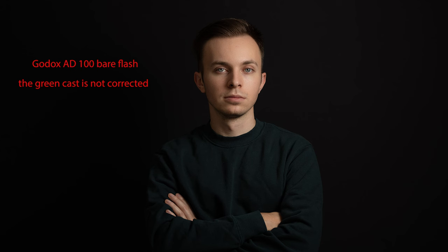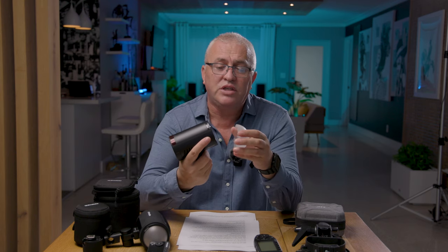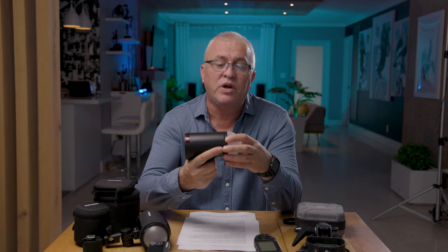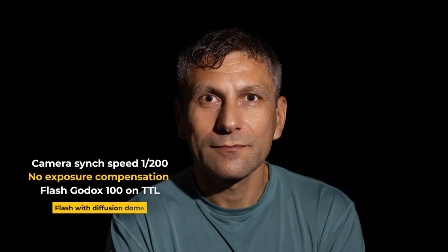Yes, it has a little green cast — I think personally it's very easy to correct and I don't have any problem using it. I'll show some portraits taken with bare flash using the dome diffuser. I don't have to do any exposure compensation in TTL, which is great — it nails the exposure spot on. When you go into high-speed sync you have to do about one stop of exposure compensation, and it works all the way to 1/8000th of a second.